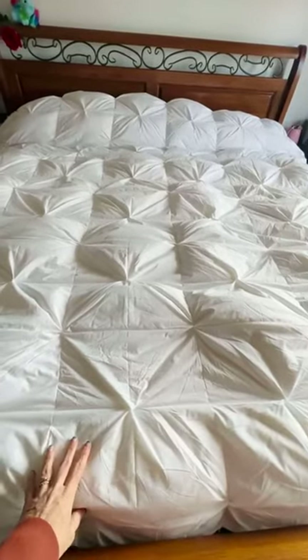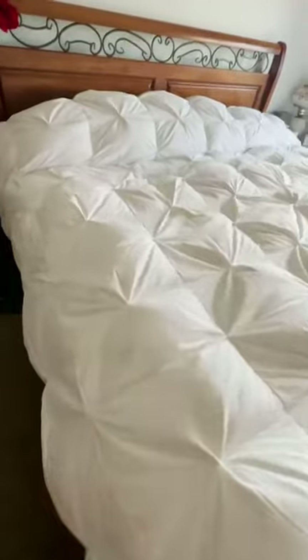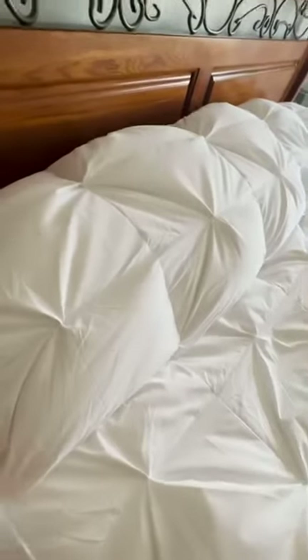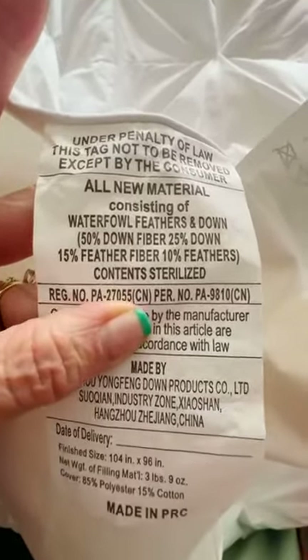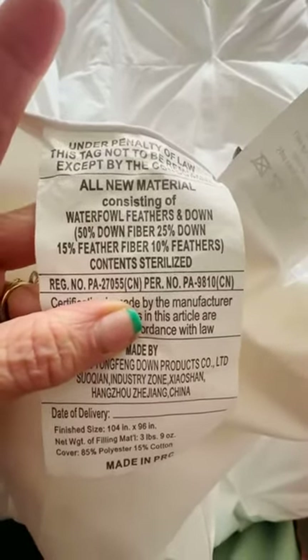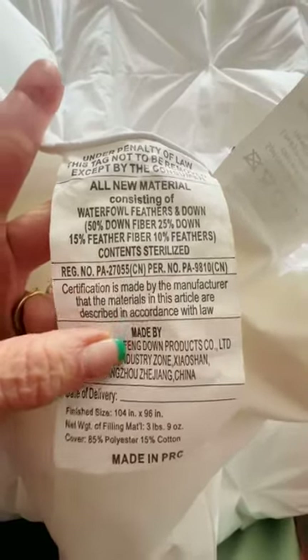The material itself is primarily down. There are some feathers in it, but the tag shows that it is 50% down fiber, 25% down, 15% feather fiber, and 10% feathers, and everything has been sterilized.